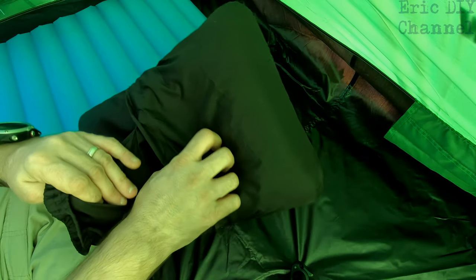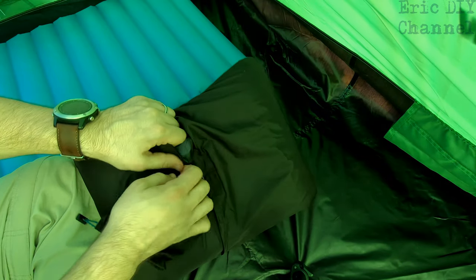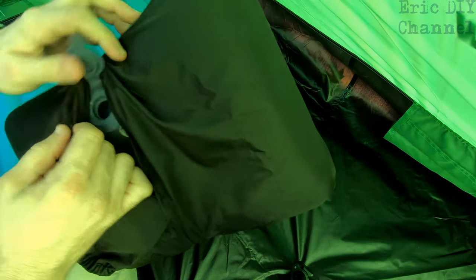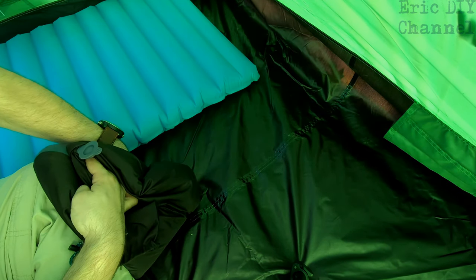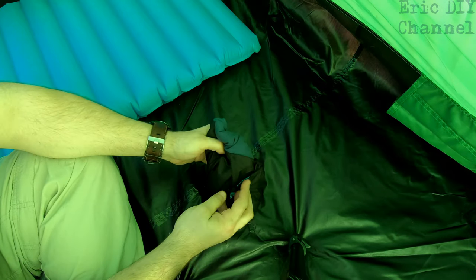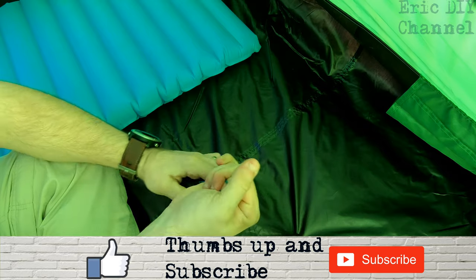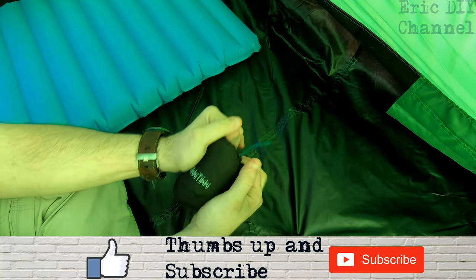Here's the bag attached firmly to the outer covering. We're just gonna deflate the pillow — stick your finger in the valve and just get all the air out. Then we're gonna stuff it into the sack, going the other way, and that's how it goes right back into its carrying pouch.